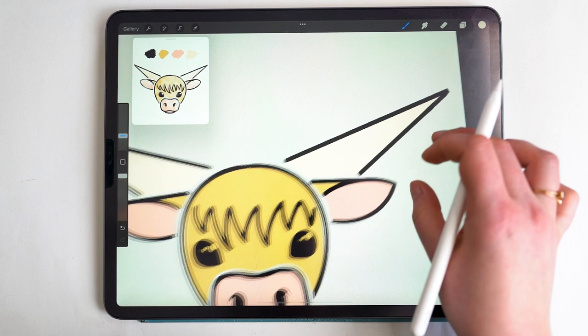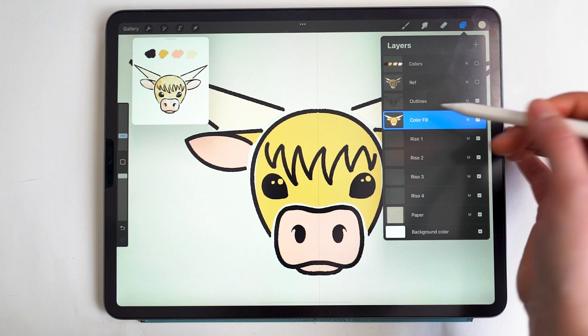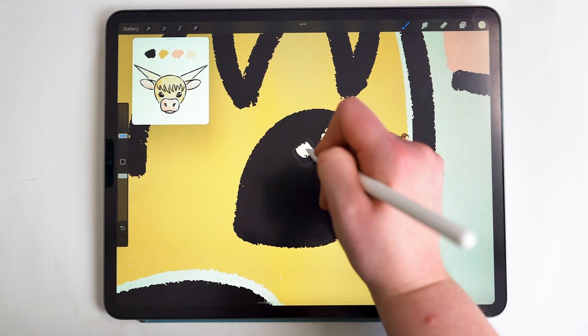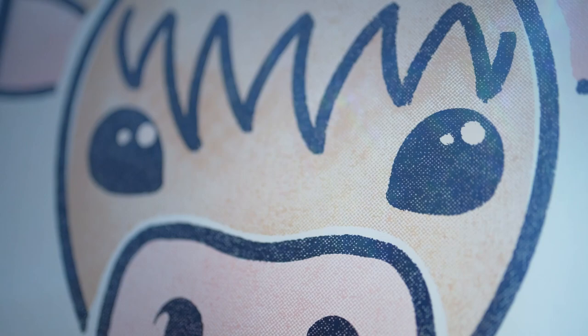In the layers panel I select the layer to bring up the side menu and toggle off Drawing Assist — this allows me to fill in the reflections in the eyes. And now all our solid fill shapes are done.